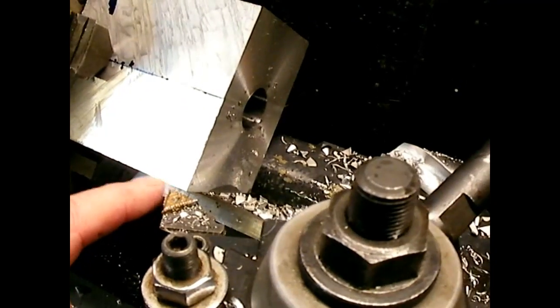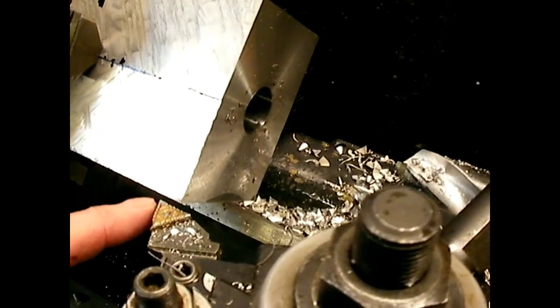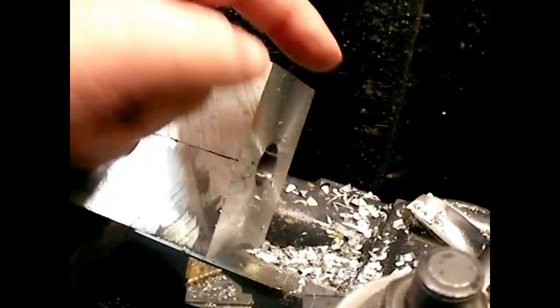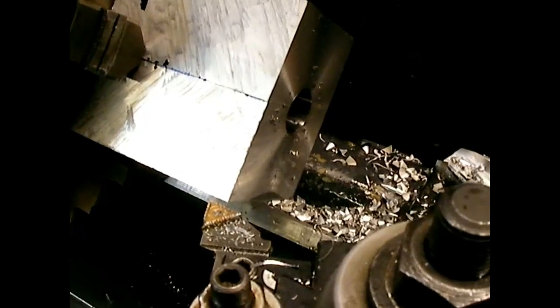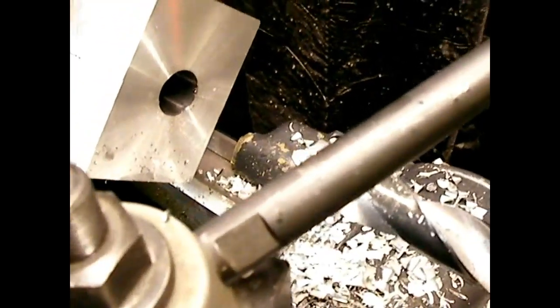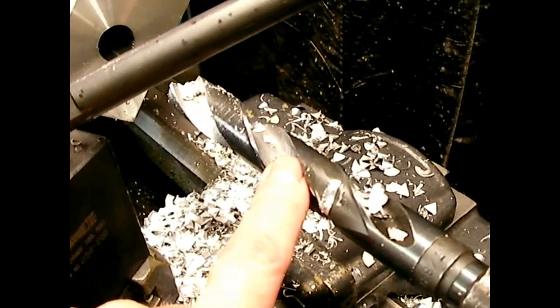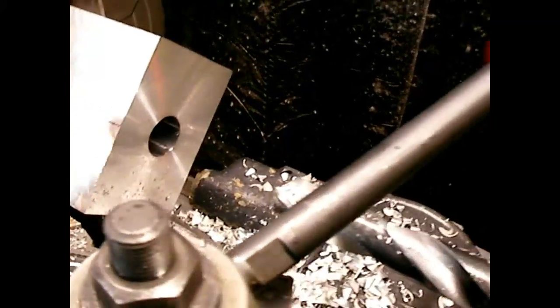I put in a carbide tool bit to face it off. If you want any accuracy, always use high speed steel — it cuts aluminum real nice and gives you exactly what you want. Carbide doesn't really cut, it just pushes material out of the way. I faced it off, cranking by hand without automatic feed since I don't need a great finish on the outside of the mold. Then I center drilled it and put the 7/8" drill in there and slowly drilled the hole all the way through. Now I've got a 7/8" hole through there.